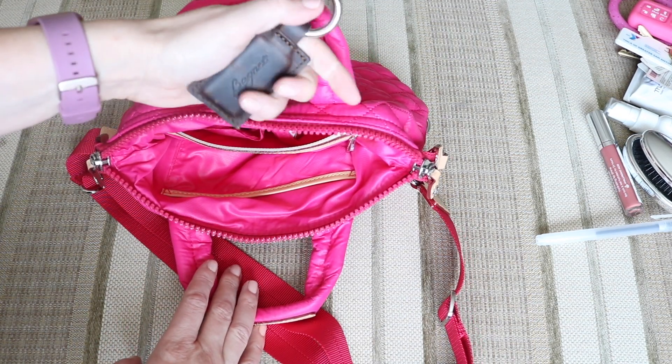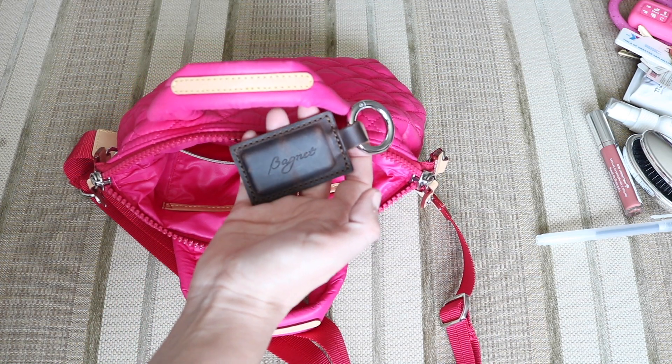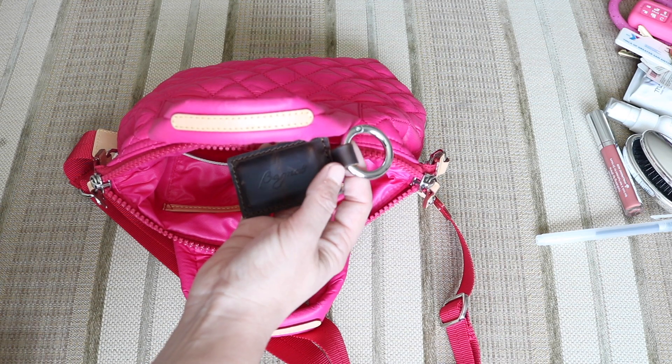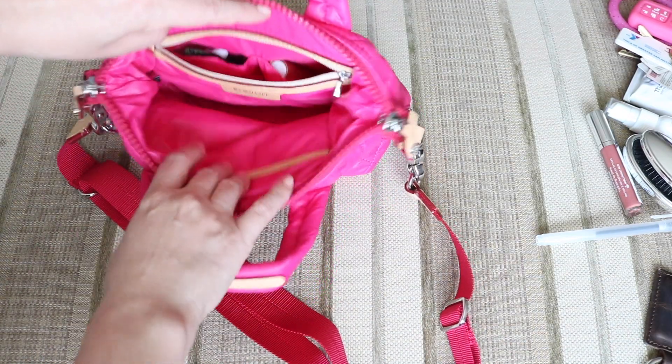If you haven't seen the bag knit before, it is awesome. It can just clip onto your handbag and keep it held up off the ground, especially if you're out and about at a public restroom. Or if you needed to just be hands free getting into your car, you can put this on your car — it'll hold your bag off the ground and let you load groceries or children. It is definitely one of my favorites.